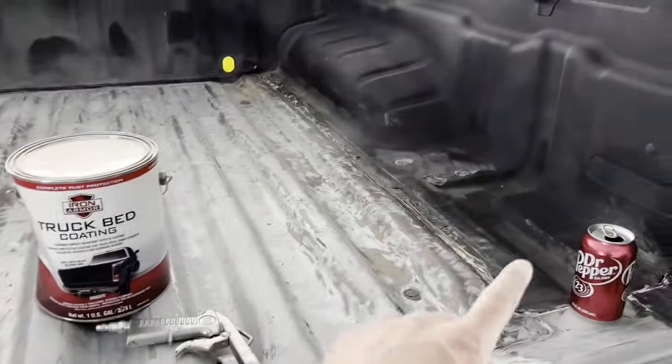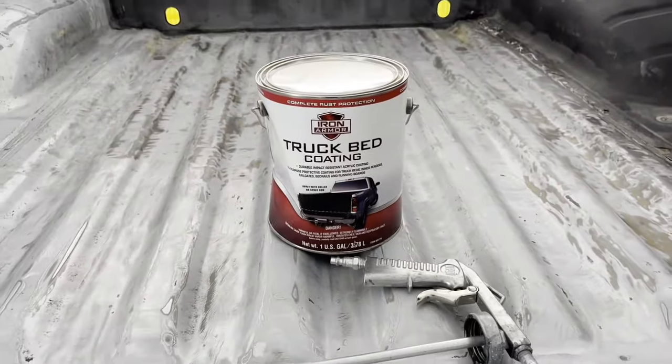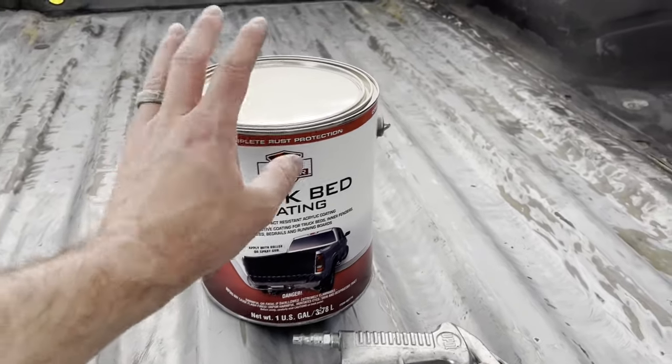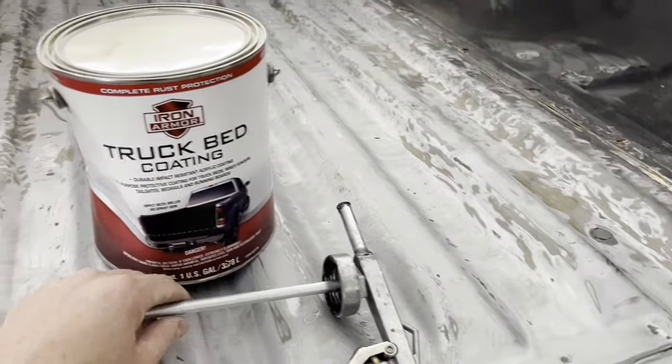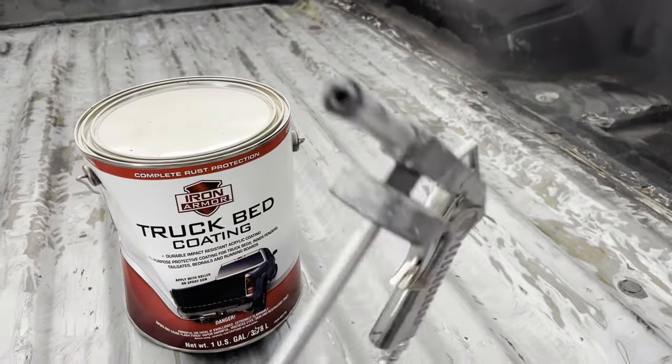So what we're going to be doing is shooting the inside of this bed right here. You can pick this up at Harbor Freight — it's around $60 to $70 with tax. It's ready to shoot. All I've got to do is just pour this in, hook up the air, and start shooting. It does require one hour in between coats and at least a quarter-inch gun.